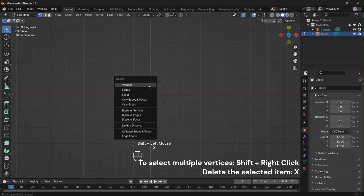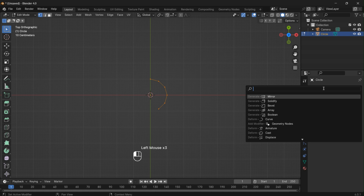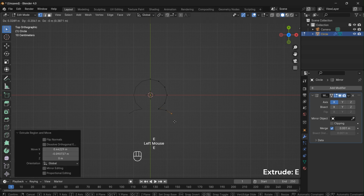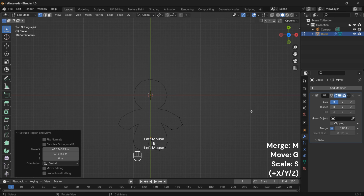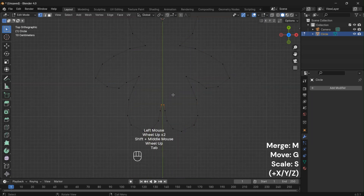Now select the vertices of the circle, press X and choose delete vertices. Let's add a mirror modifier — this will mirror our changes. Select the vertices and press E to extrude. Before we proceed further, apply the mirror modifier, press M and select At Center. This allows us to merge the mirrored vertices.